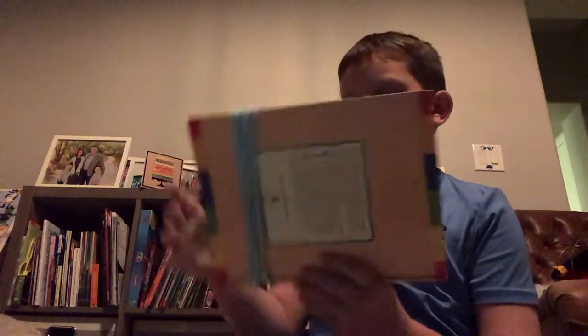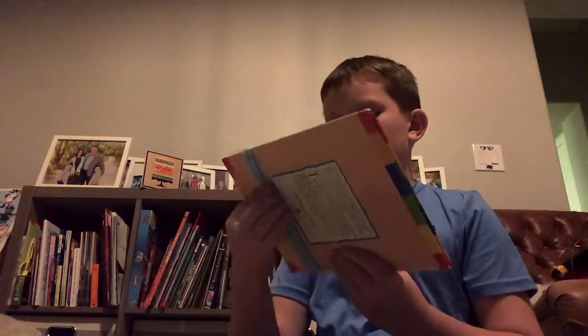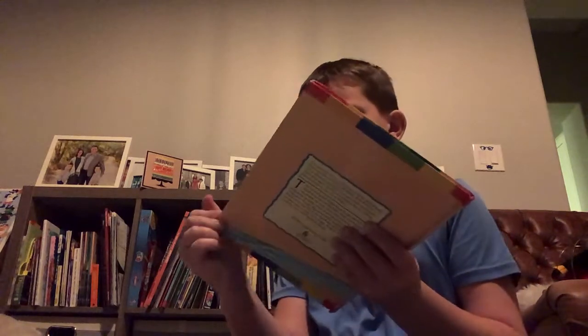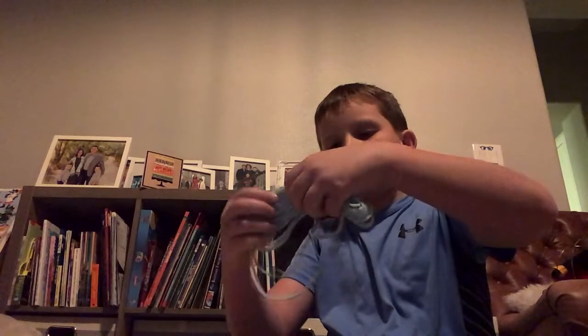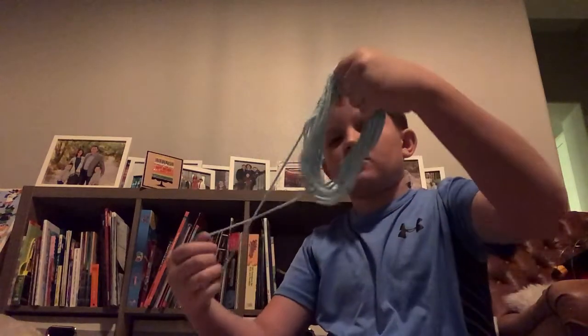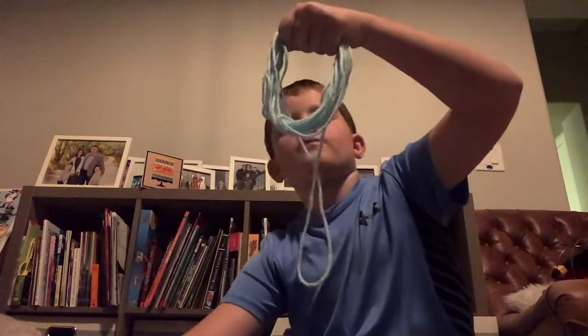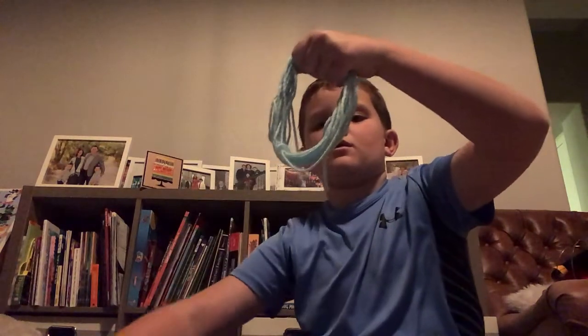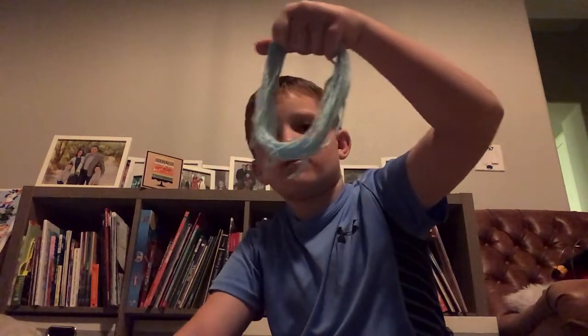So now that you've done that, you're gonna take all that yarn off the book. You might have to adjust it a little bit. Then you're just gonna cut through all this.